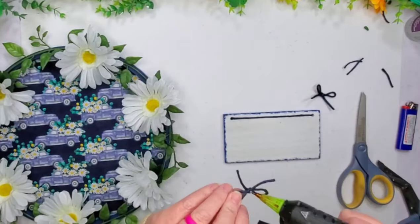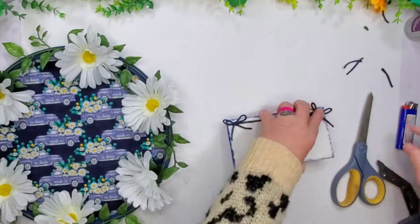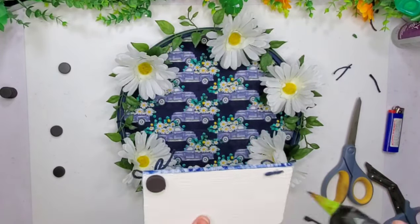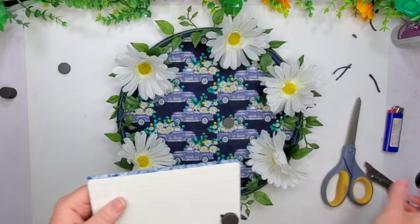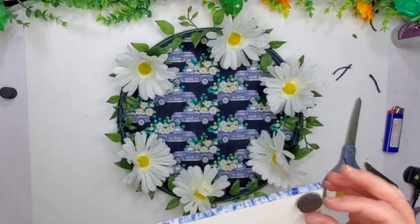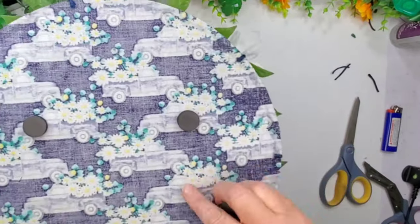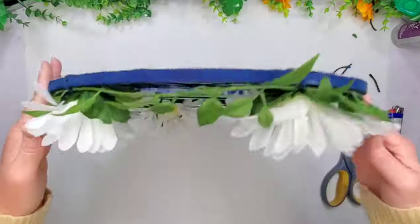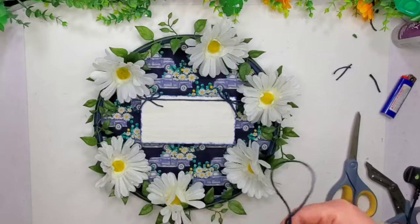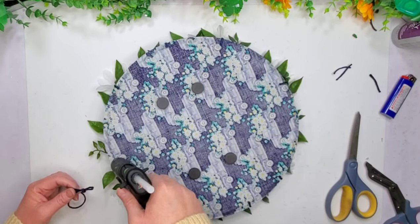I want to trim those bow tails down — they were a bit long. I left all the signs blank for now. I think I'm going to leave them that way and try to sell them, letting somebody else figure out what they want to do. With this one, I decided to do some magnets on the sign — you don't have to do that, you can just glue it down. But I wanted magnets so you could take it off and put it on your fridge. You could do this any way you wanted, maybe as a Mother's Day gift.